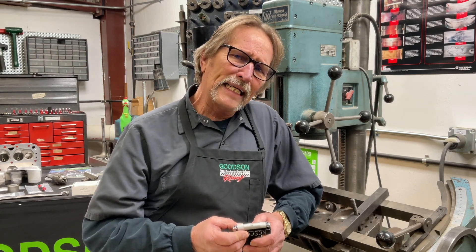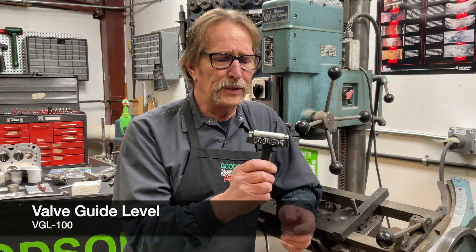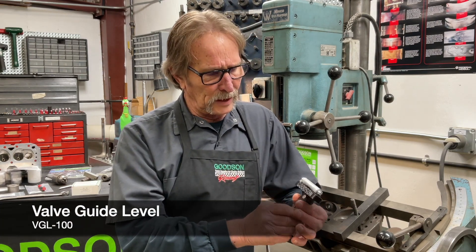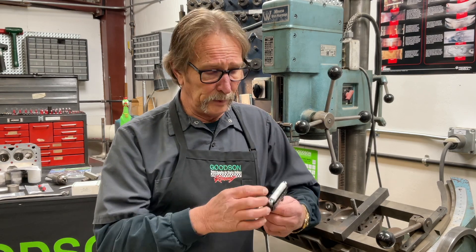On specific valve guide leveling, Goodson is very proud to offer our VGL100. This is a valve guide level that we designed many years ago, and we use the Starrett vial with the aluminum case.